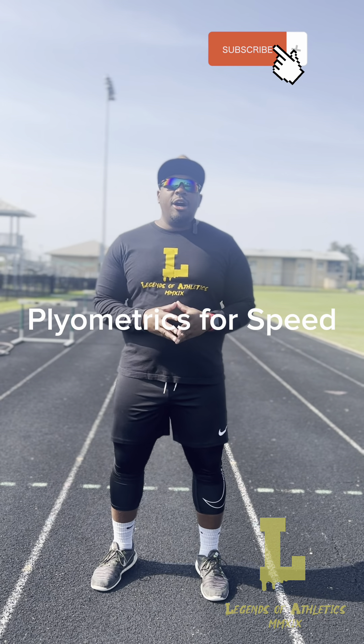What's good, good people. I'm Justin Miller, owner of Legends of Athletics, and here we are with the speed training series, part three. I have nine years of sports performance training under my belt. I have my bachelor's degree in kinesiology, graduating from Mississippi State University, so I know a little bit about what I'm talking about when it comes to athletic training. I hope this series helps you be a better athlete.